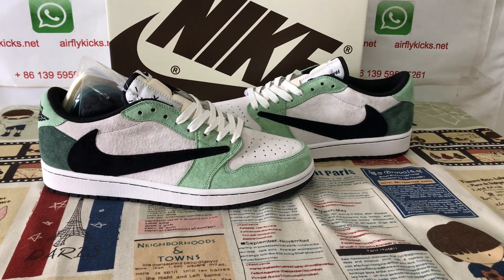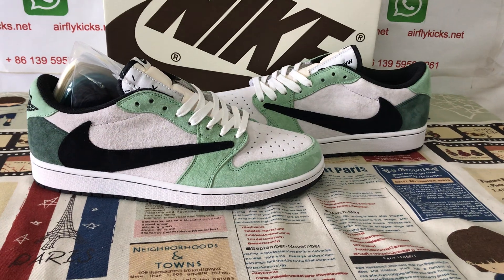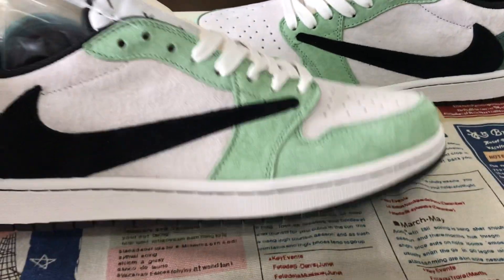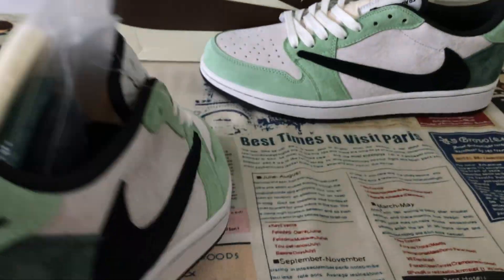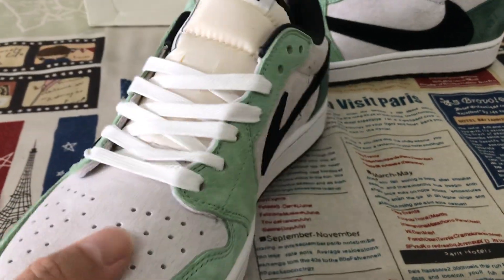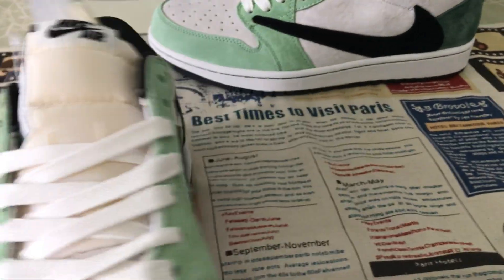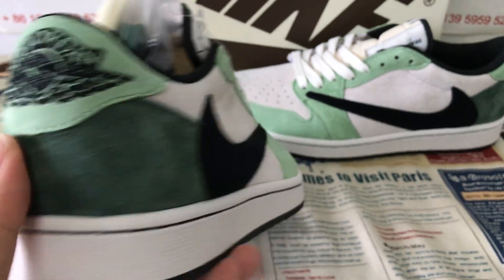Hello friends, let me show you the Travis Scott. I just don't know OG green and black color. You can see it's made of the shade material — green, gray, and black, or the color shade material.